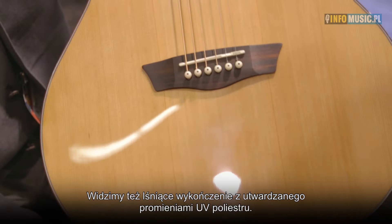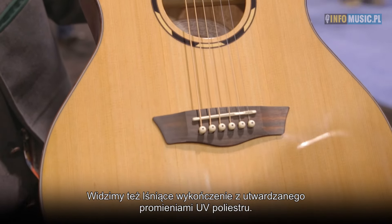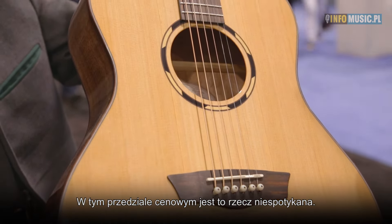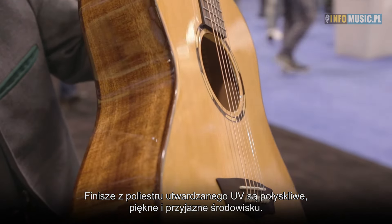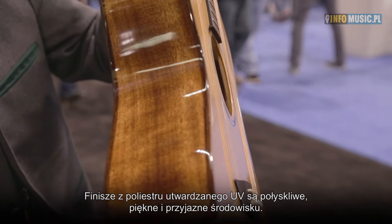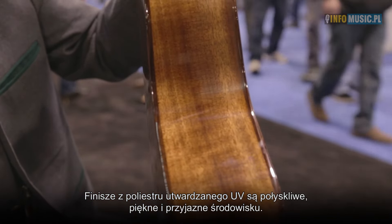We have a cathedral peaked shape in profile that creates the same stiffness with reduced weight, and of course when you reduce the weight you get better tone. It has a gloss UV-cured polyester finish which at this price point is highly unusual. The UV-cured polyester finishes are bright, low damping — just a great environmentally proper finish to use.